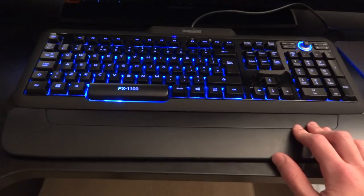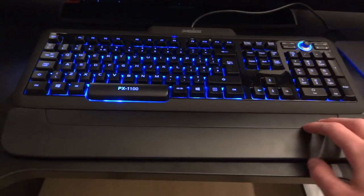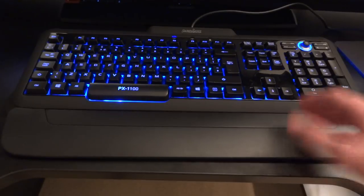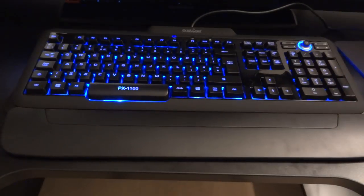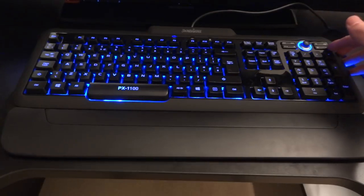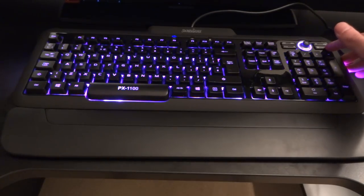This keyboard can be found for about £35 on amazon.co.uk, meaning it's extremely affordable, and I'm reviewing it at that price. So first of all, as you can see, it is a backlit keyboard — but it's not just a single backlight. It's got three different colours: blue, red, and pink.